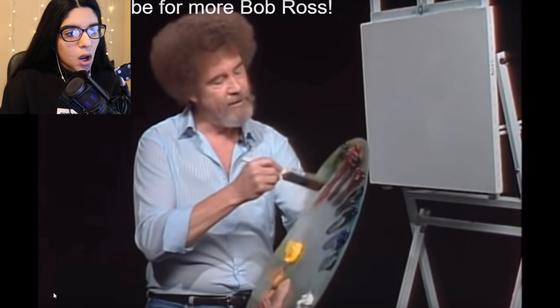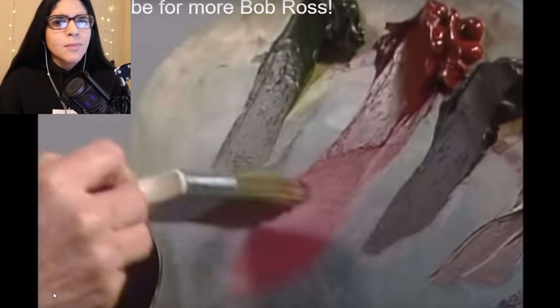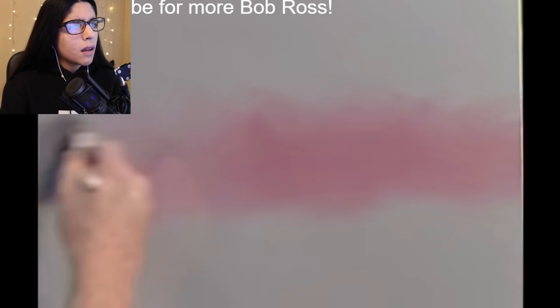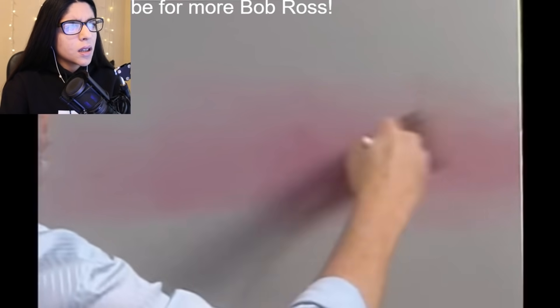He's giving all the colors, but I don't think we need to know all of them. That's more useful if you want to do it on canvas so you can go buy the colors. We're just gonna skip to the part where he starts. Lizard crimson — it's red. I'm gonna go with red because we don't have those fancy colors. It looks pink... it's red. Okay, he's putting pink in the sky basically.